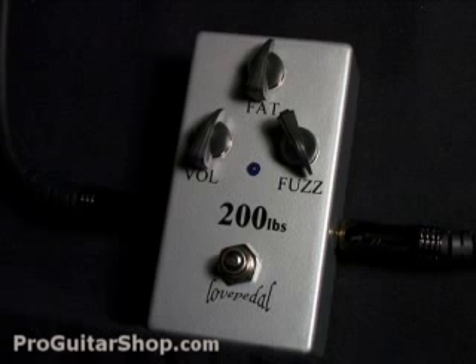So let's hear the 200 Pounds of Tone on the current settings. I'm playing on a G&L Legacy into a 65 Amp Soho. Here's the true bypass signal.